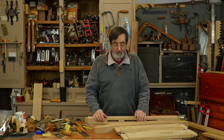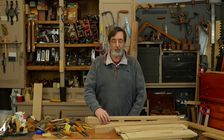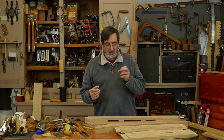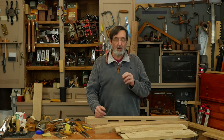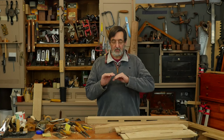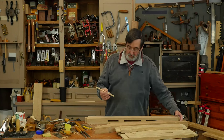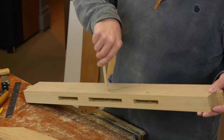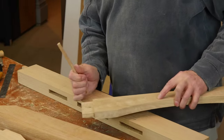I want to walk you through a process we use in woodworking called draw boring. This is where we use a dowel that we cut to pass through the mortise hole and through the tenon, and we offset the hole on the tenon relative to the mortise hole to draw the pin. Here's a dowel that we would cut to pass through a tenon like this one here.